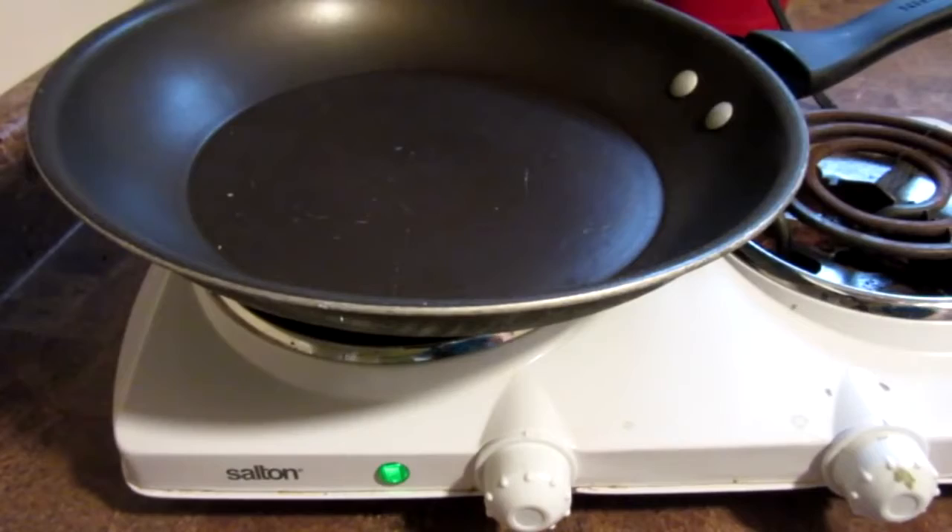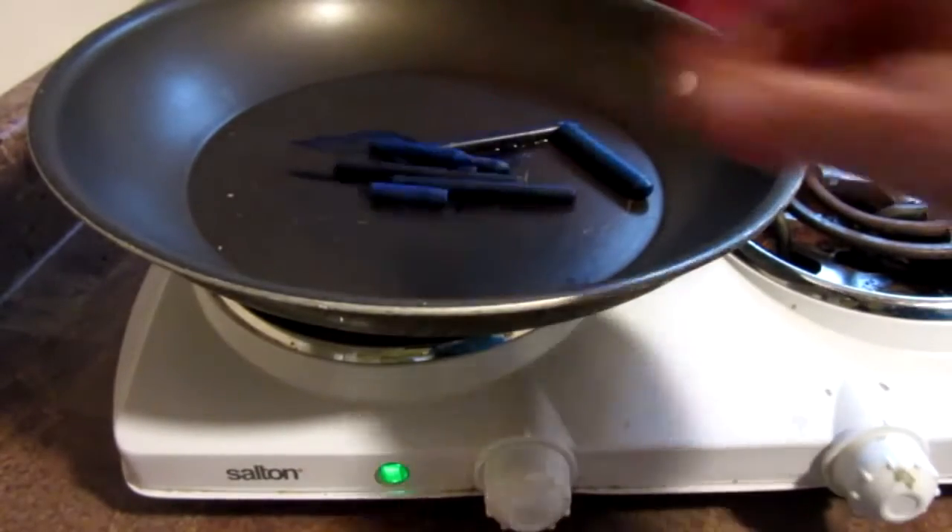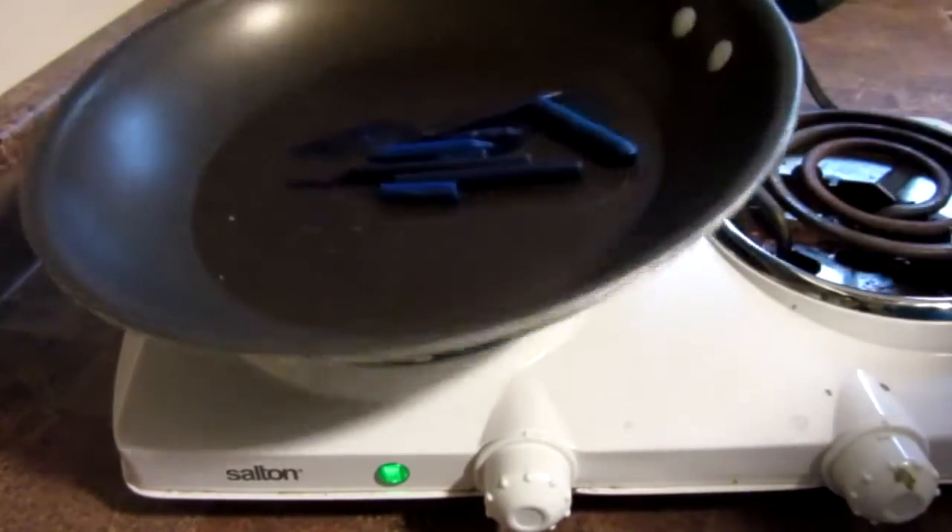First step is to melt your crayons over the stove. Just heat up your pan and put the crayons in. As you can see they melt nice and easily.